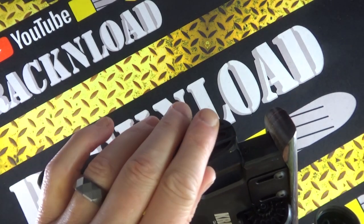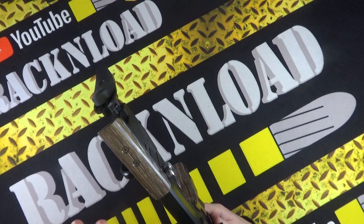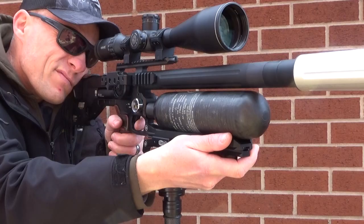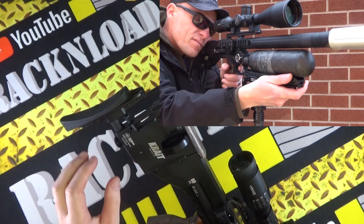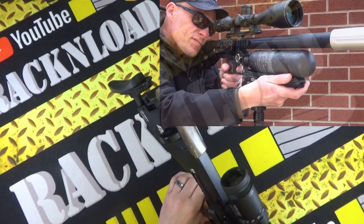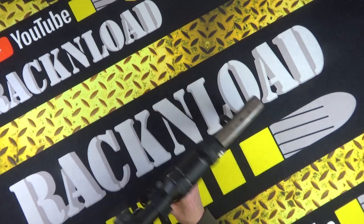There's an adjustable shoulder pad you can move up and down and angle as well. It's pretty ambidextrous and comfortable. The magazine didn't stick in my face too much — not really noticeable. Even me being a lefty, it was very comfortable to shoot. You can lift the cheek piece, and I believe you can fit a monopod as well. There's a regulator pressure gauge and a bottle pressure gauge onboard.